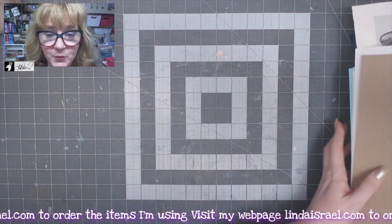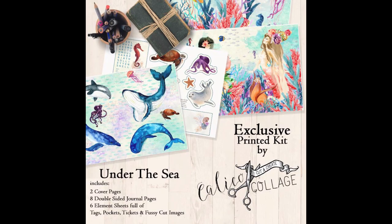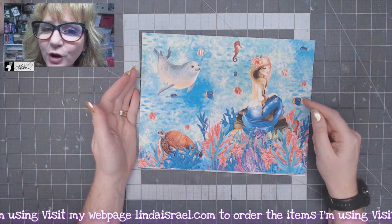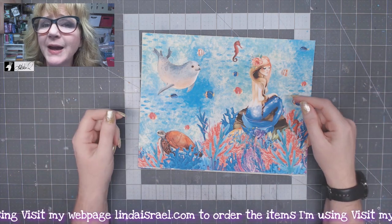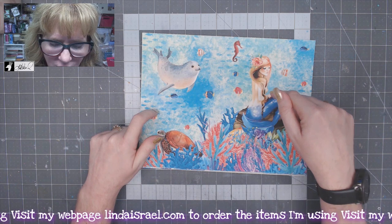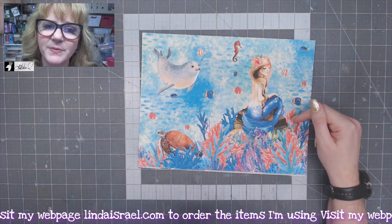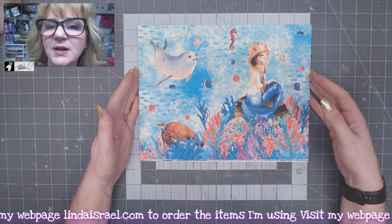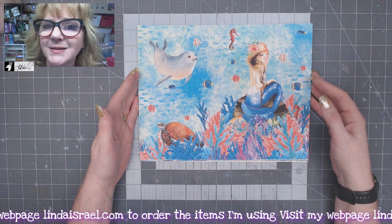That is the subscription box. You can also get the printed portion as a digital, or you can get the large journal kit, the planner kit, and the mini kit as a printed kit. The only way to get the items in the subscription box printed is if you get the whole subscription box.